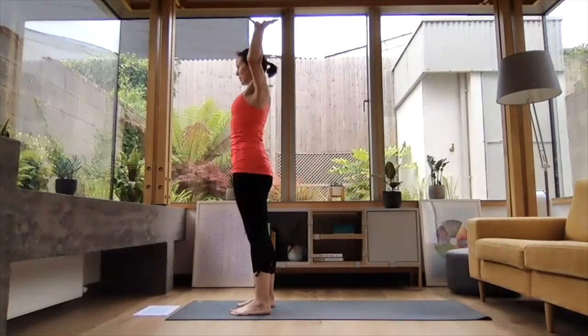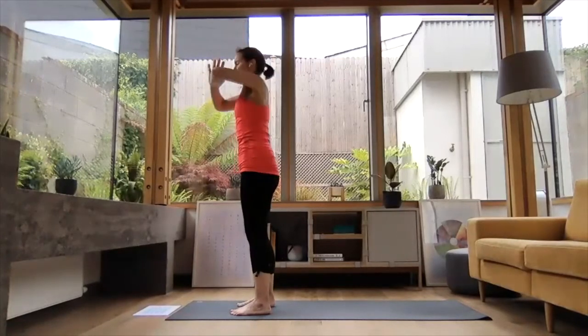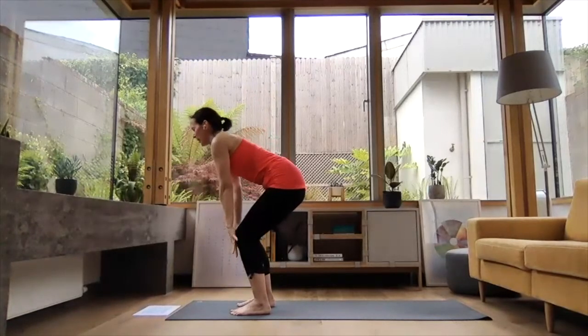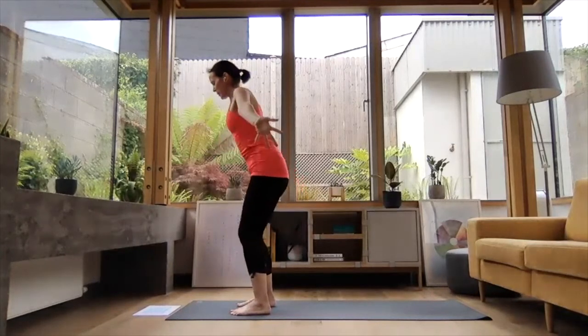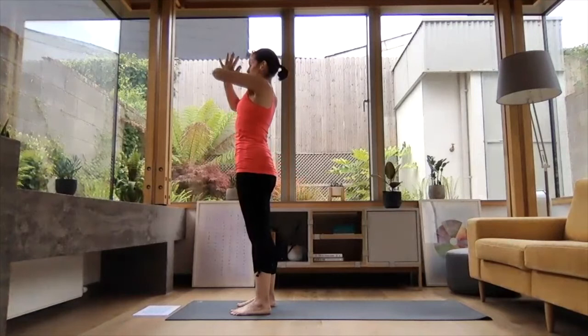Inhale, reach the arms up high. Exhale, folding down — press your palms together, get those arms active. Inhale, coming up halfway. Press the hands into the knees, reach the shoulders back towards the back of the hips. And exhale, folding down. Inhale, press into your feet, reach the arms up high. And exhale, hands down the midline in prayer position.